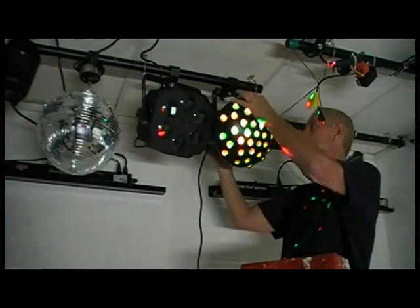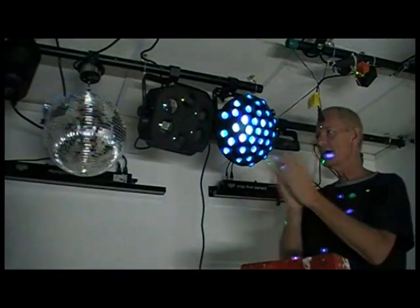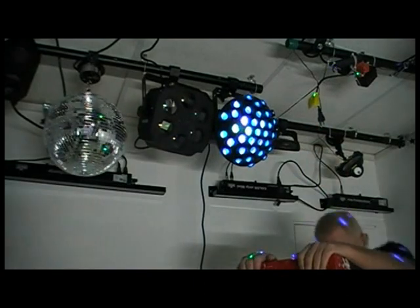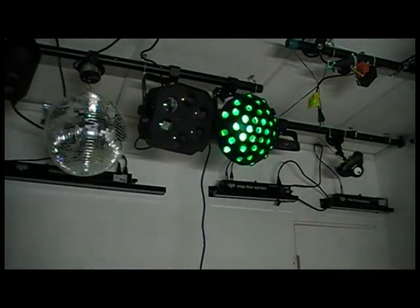Here we go. It's sound active, so we've got to get some music going. Let's turn off all the lights and see what this baby does.